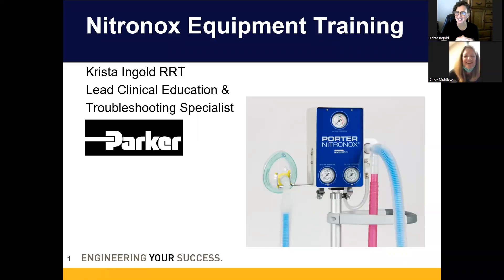I'll introduce myself — you can interrupt me at any point with questions. I'm Krista, a respiratory therapist by trade. I'm employed by Praxair, now merged with Linde. Praxair-Linde is the distributor, hired by Parker Porter, the manufacturer, to do distribution and education for all of their hospital-side equipment. They do their own dental side, but they've recruited us for the hospital side.